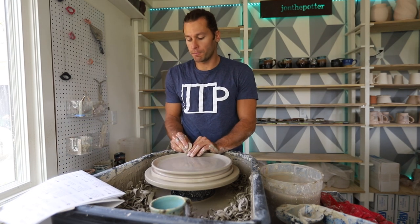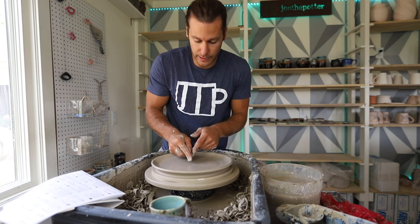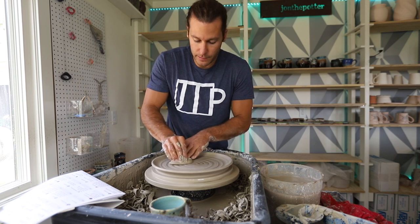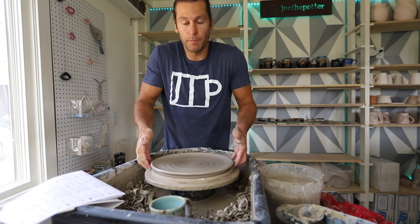We are on a roll and we're only on our first plate. I'm going to put my little signature potter swirl in there, and then knock it down a little bit so we're not getting food scraps stuck in there. Boom — one plate, done.